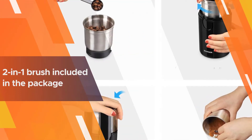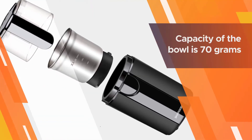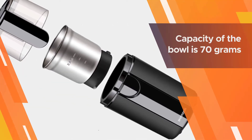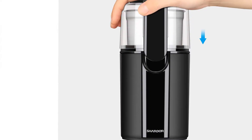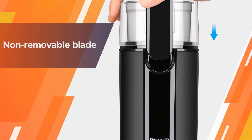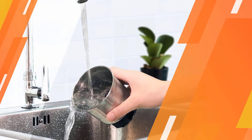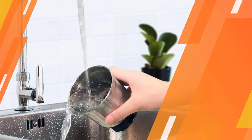You adjust the grind size by the holding time. The fine particle size is created after 20 seconds. The two-in-one brush included in the package helps you scrape the ingredients more easily. The capacity of the bowl is 70 grams, which can grind coffee for so many cups. The non-removable blade is attached near the bottom of the cup.